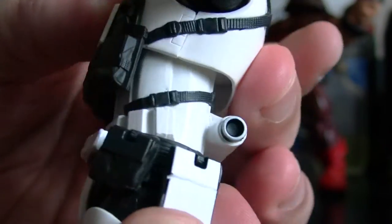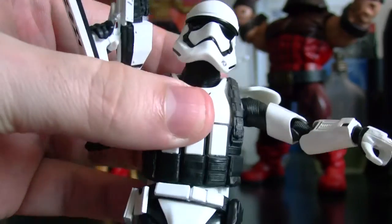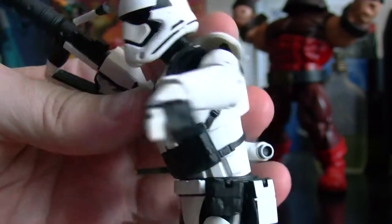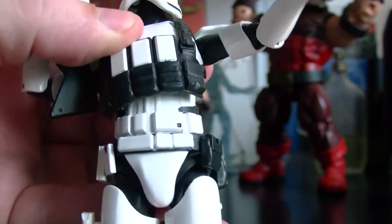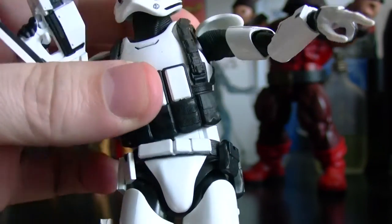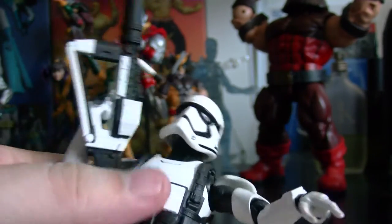He does have some ab crunch, but it's less than the other one. Even though it has less, it's still pretty good enough for me. And he still has articulation at the bottom base right here, so you can still do some really good articulation there even though he has his vest on.